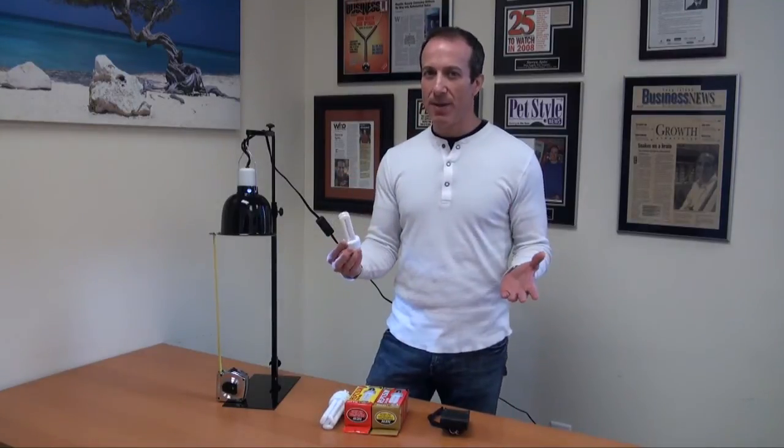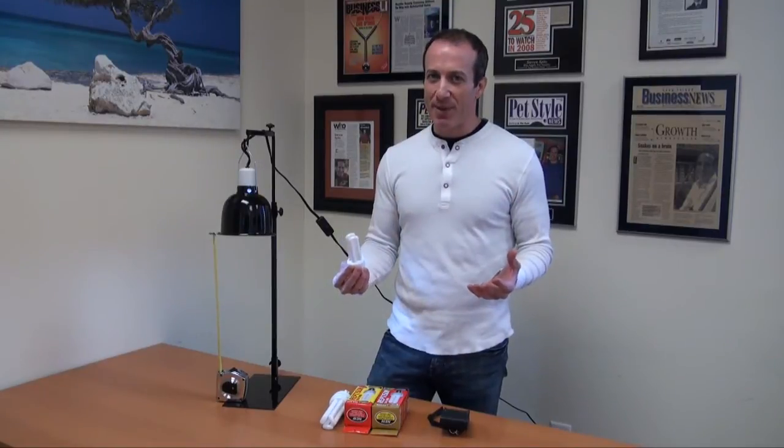I want to talk a little bit about compacts in general, because it's getting a little confusing out there — there's minis, there's standards, there's 5.0's, there's 10.0's, and people are like, what is this all about? So let me do a little comparison for a couple of reasons.